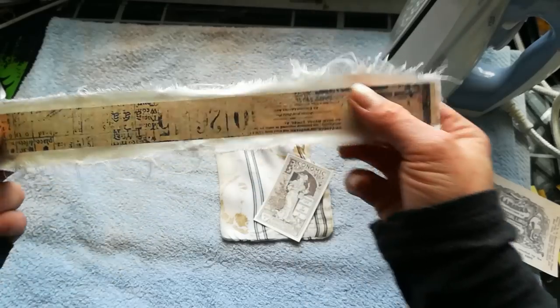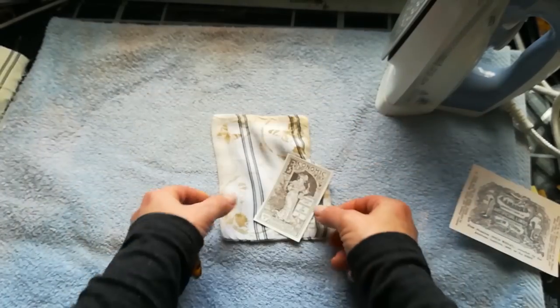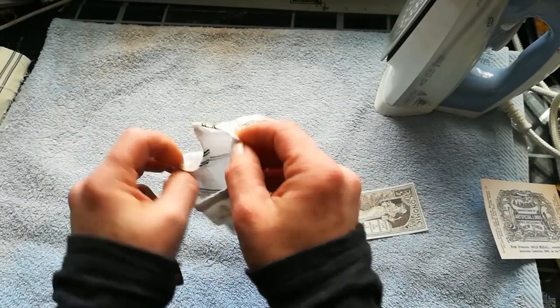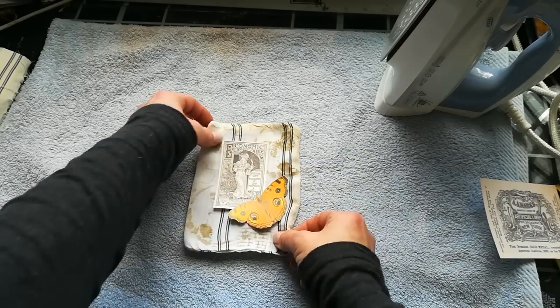Here I've got a piece of printer paper and I already made a ribbon out of it. I've got here a small pocket like this, and I want to decorate it with those two images — place them probably like this.